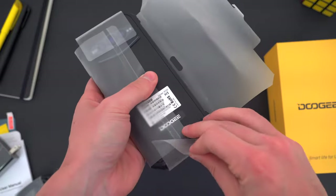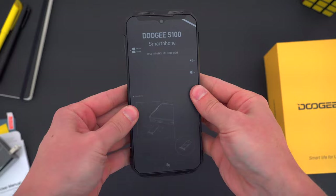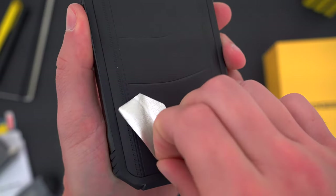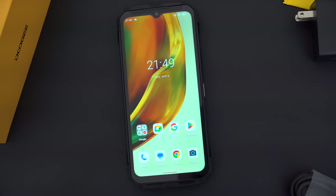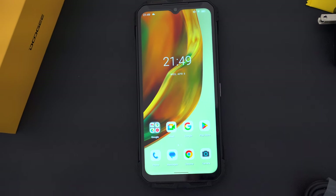Here is the Doogee S100. What you're looking at is the entire device — it isn't like a phone with some removable case pre-installed. It is, in and of itself, a big, thick, standalone smartphone made to be tough, and I think that's pretty obvious just by looking at it.